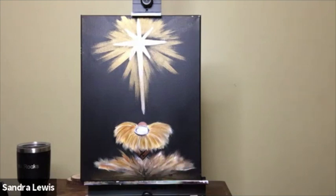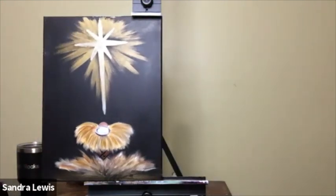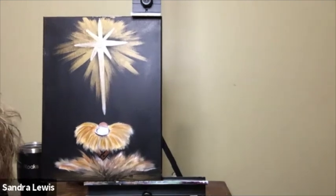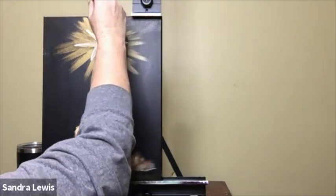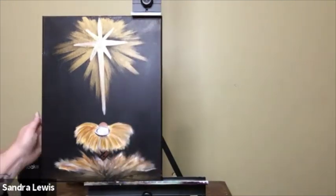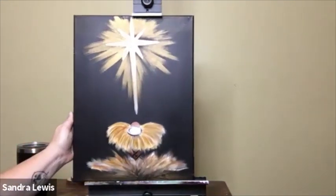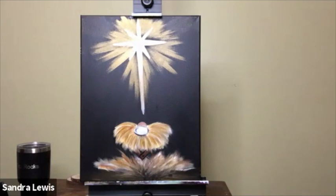I kept saying metallic copper earlier — we've got two different nativity scenes and one of them uses metallic copper. This one actually doesn't have any metallic copper in it, so if you thought you were missing a color, you're not.